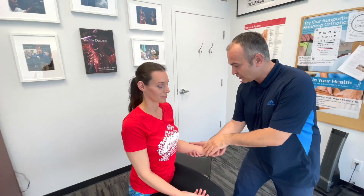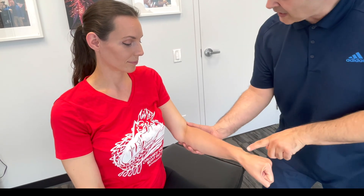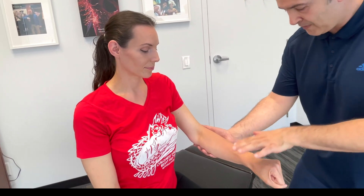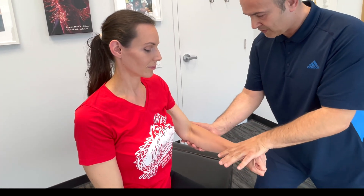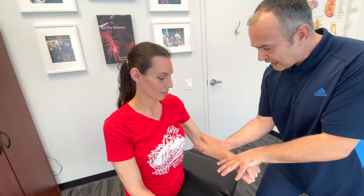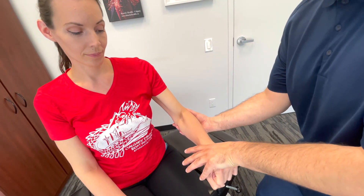To test for lateral common extensor tendinopathy, have the patient bend the elbow to roughly 90 degrees, pronate slightly, make a fist, and extend the wrist. Resist that wrist extension while stabilizing and palpating along the lateral elbow at the origin of the common extensor tendon. Pain here suggests extensor tendinopathy.